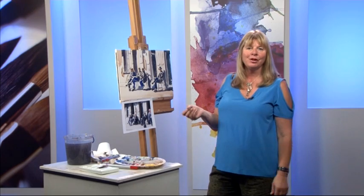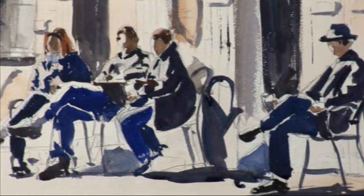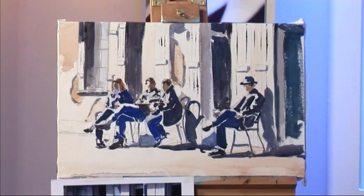So there we have our finished painting. I hope you've enjoyed watching and we'll see you next time. Thanks Marilyn. Love how the loose style, beautiful bright light and strong shadows all come together to capture the relaxed atmosphere of Bourbon Street. Great work.